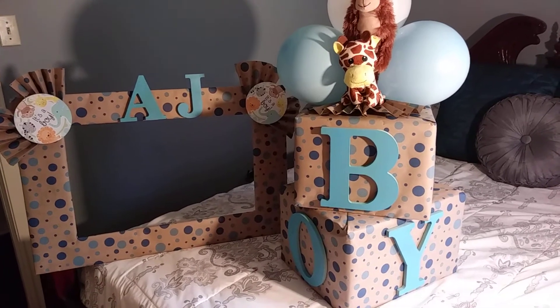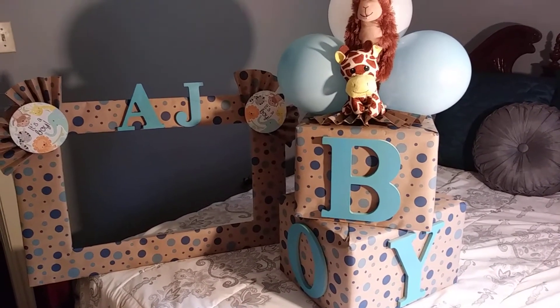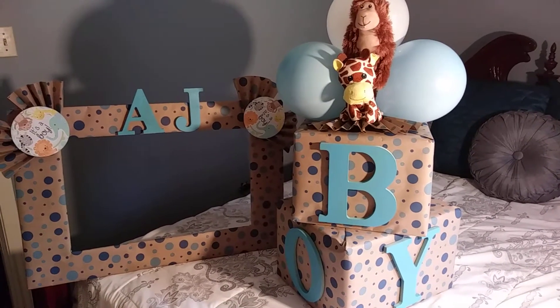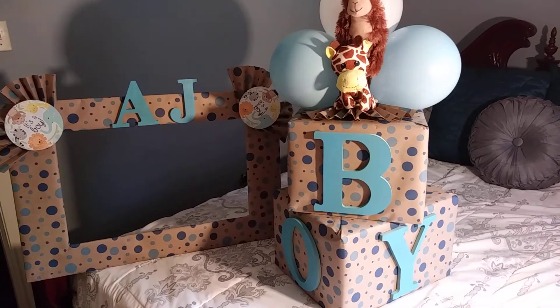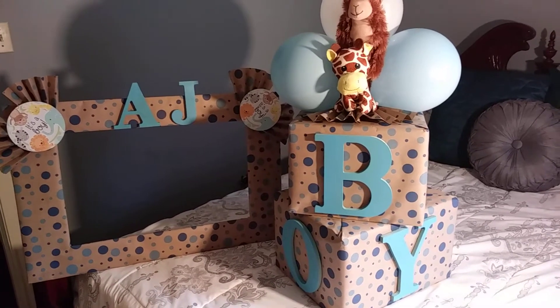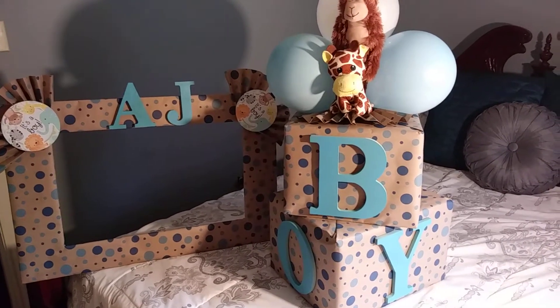The B.O.Y. and the A.J. came from Walmart. The A.J. was $1.49 each and the B.O.Y. was $1.97 each. I spray painted those — I forgot exactly what color it is, but it's almost like a baby blue.